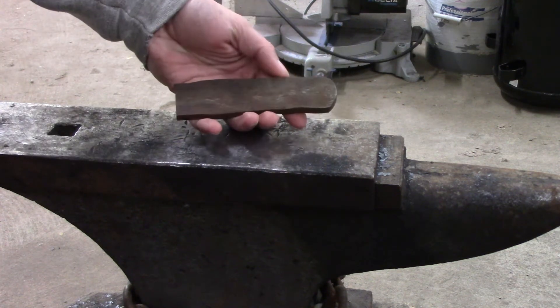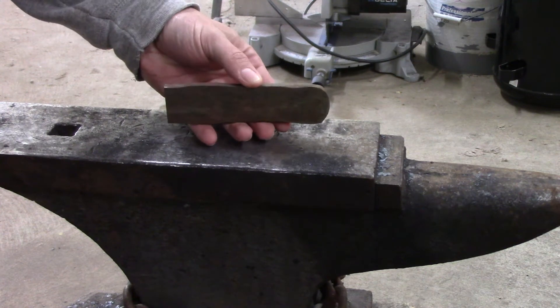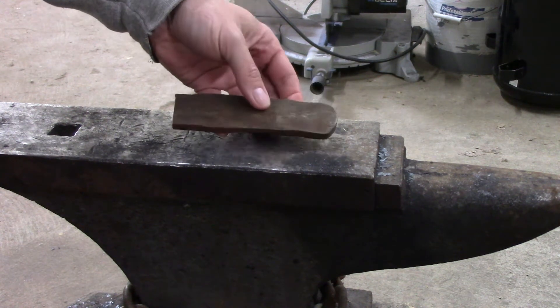I got this chunk of steel and it's about a third of the piece from a canister I welded together a couple weeks ago. I figured today's a good day to mess around and see if I can draw this out and get a small blade out of it.